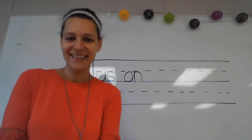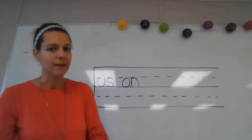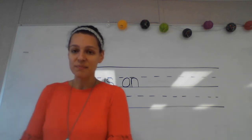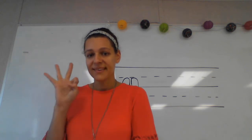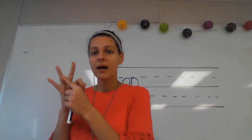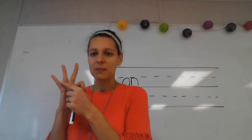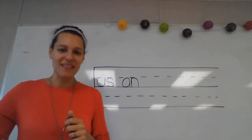Our next word is 'mud.' What's the word? Good — 'mud.' Sometimes I like to play in the mud. What sounds do we hear in the word 'mud'? Good — our sounds are mm-uh-d. One more time — what are they? Very good, mm-uh-d. Write those sounds and say them while you write them.